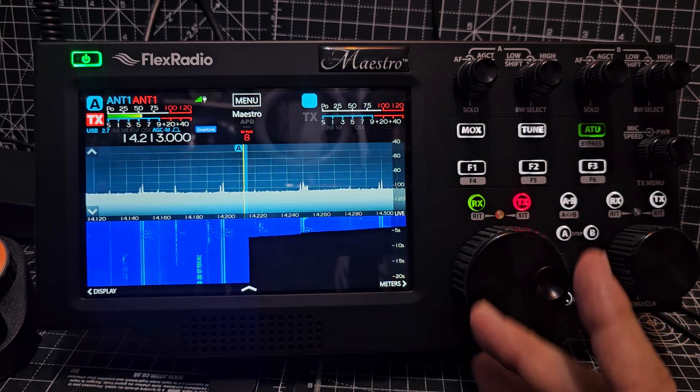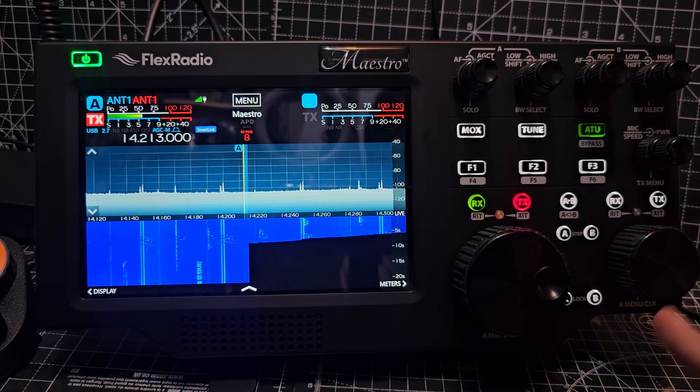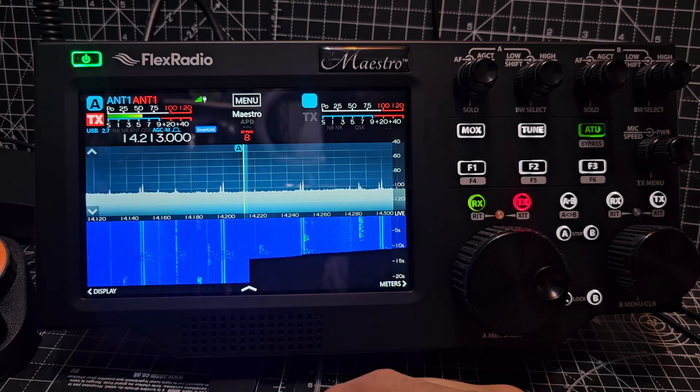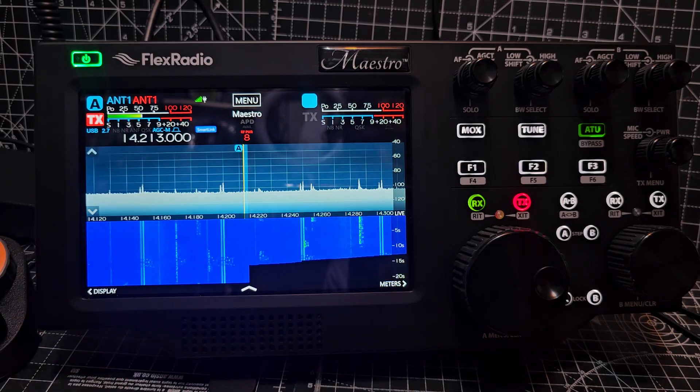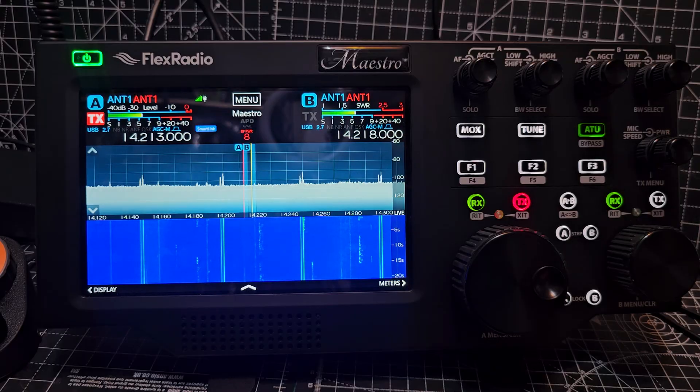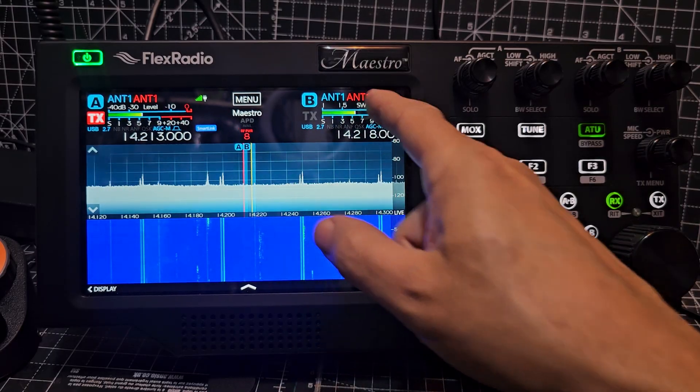They call it a slice — a slice frequency flag. Each flag is here, and this is a touchscreen as well. It has controls. I'm just going to go through — I'm not really teaching, I'm just doing. See that — antenna, receive, transmit antenna.